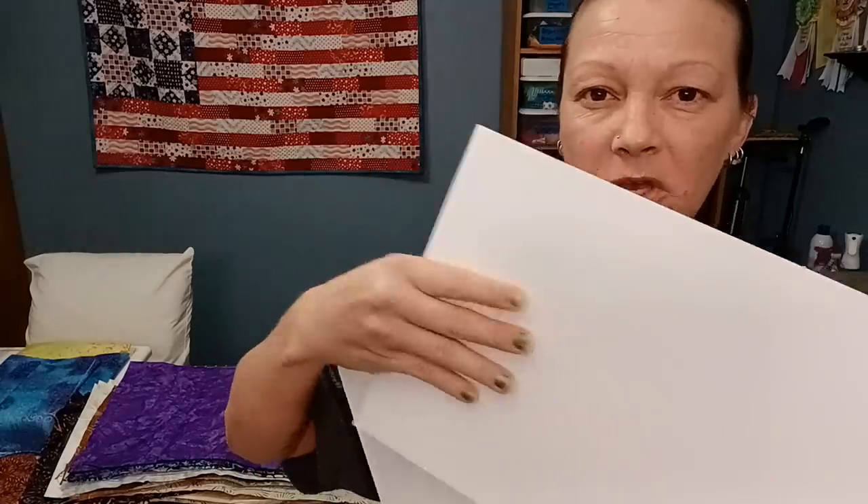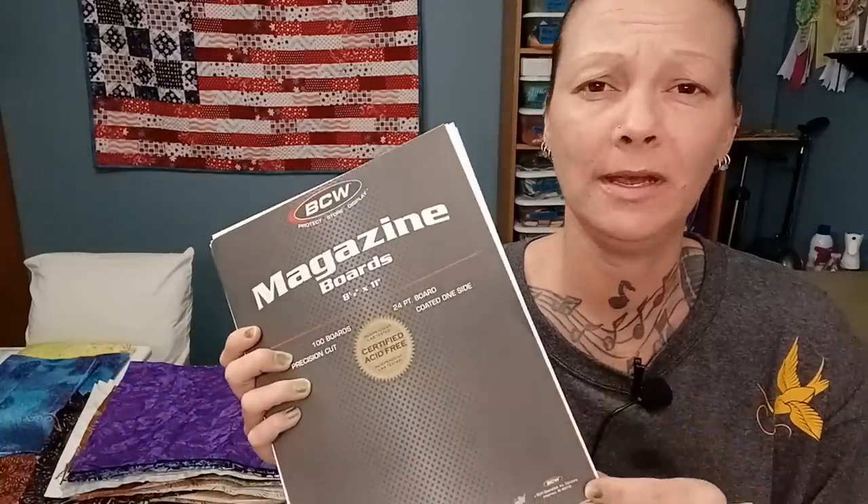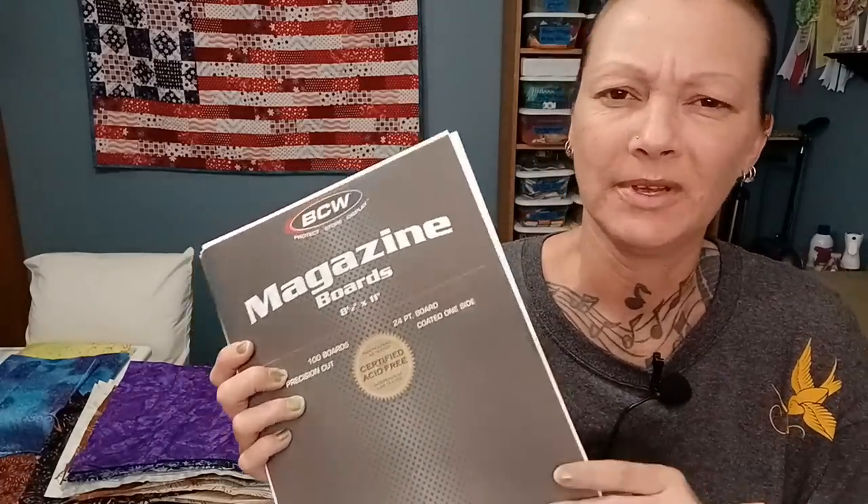I use magazine boards for my yardage. If you don't know what a magazine board is, it looks like this. It is a thin cardboard that is acid free. One side is super smooth and the other side is cardboard-like. This is an eight and a half by 11 inch sheet. I get a hundred pack off Amazon — I'm not sponsored in any way — for like $16 or so.